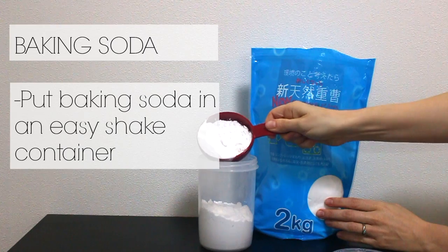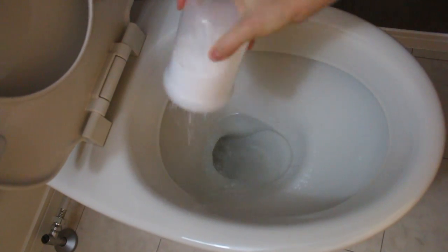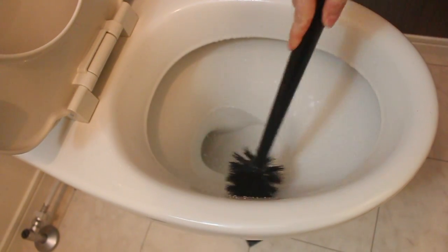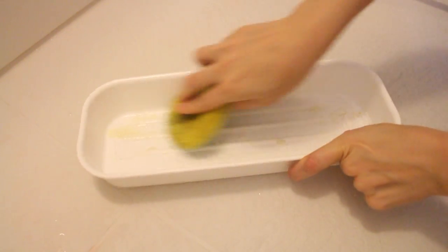Inside the shaker jar is plain old baking soda. Baking soda is great for cleaning, especially when you need something abrasive. I just sprinkle it into the toilet, spray with my all-purpose spray, then give it a scrub and it's good to go. I also often use it in the bathtub and the shower. I just sprinkle it into this tray, add some Castile soap, and with a wet sponge it makes a very nice soft scrub.